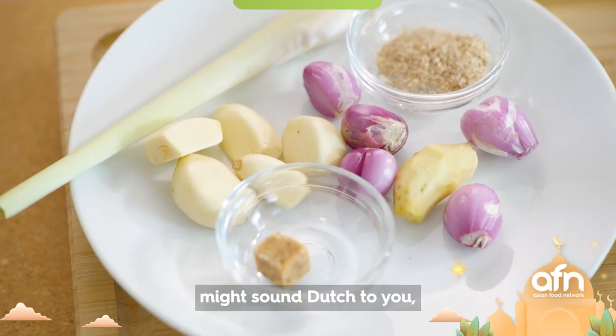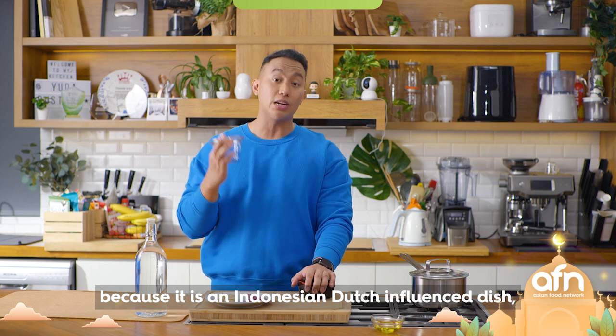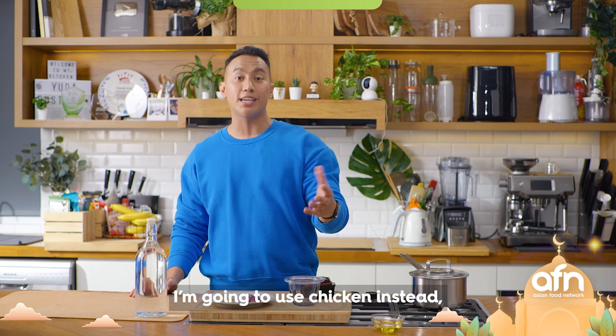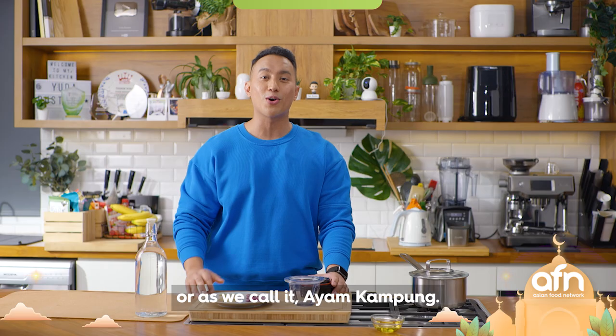Semur might sound Dutch to you because it is an Indonesian-Dutch influenced dish, normally using beef. But in today's recipe I'm going to use chicken instead — even better, I'm going to use free-range chicken, or what we call ayam kampung.